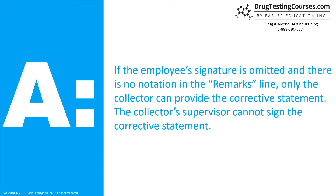If the employee's signature is omitted and there is no notation in the remarks line, only the collector can provide the corrective statement. The collector's supervisor cannot sign the corrective statement.